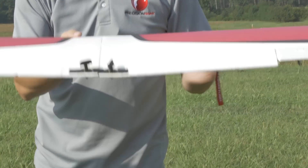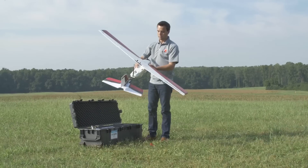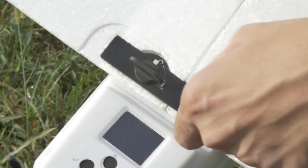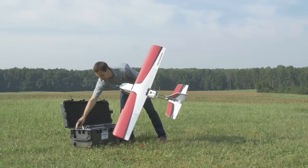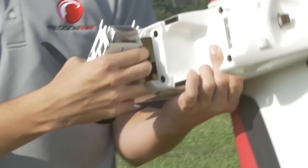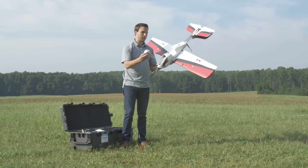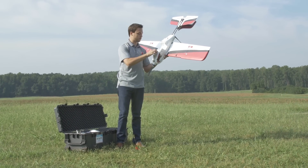We'll now press these onto the body of the drone by inserting the two dowel rods into the drone itself and securing the wing down by attaching the two quarter-turn fasteners. We'll now pull the battery out of the case, pull off the battery cover, and firmly press the battery into the fuselage.